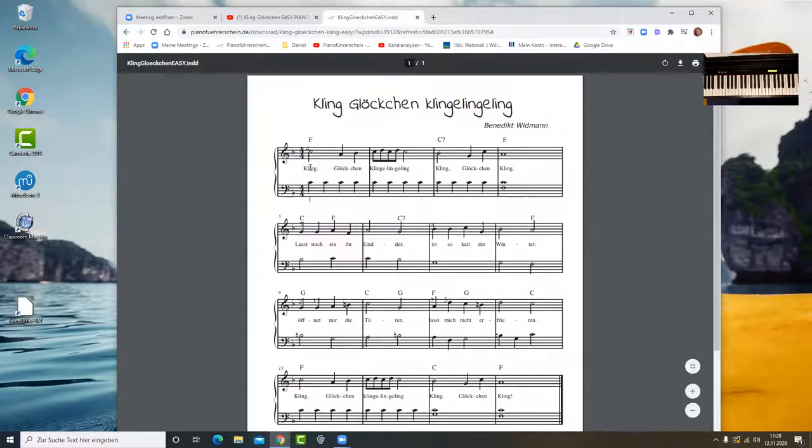Eine Strophe von Kling Glöckchen Klingeling ist in vier Zeilen aufgeteilt und in jeder Zeile stehen vier Takte. Also hier steht Takt 1 bis 4, 5 bis 8, 9 bis 12 und 13 bis 16.